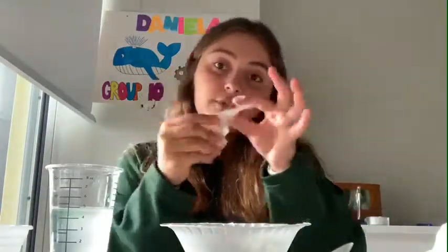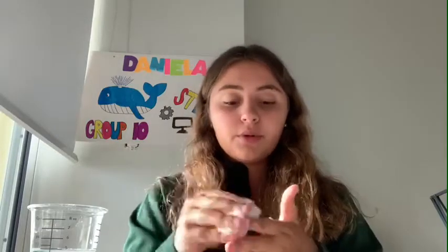Here you have the final result. Make sure you put your slime in your container — keep it there, if not it will become hard and you guys will not like it. Make sure to keep it in your container if you are not using it.